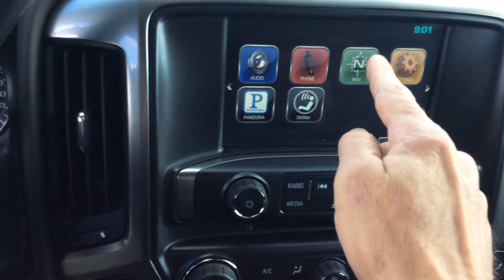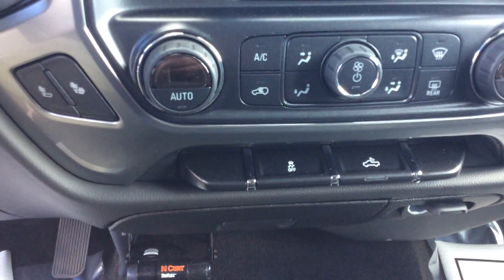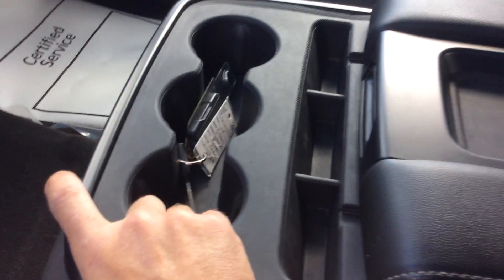Taking a look at the vehicle here a little bit closer, down below here is going to be my traction control and cargo lights. The center storage is going to offer either the center console, or I can lift it up for a six-passenger configuration.